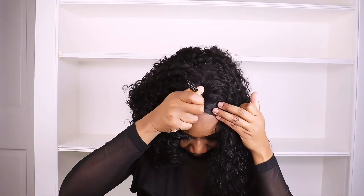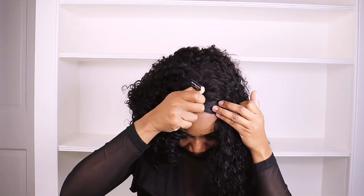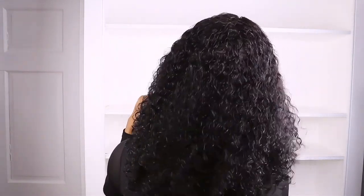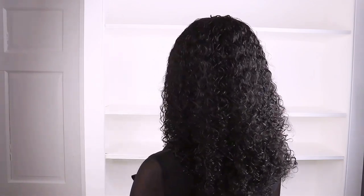It still looks nice and bouncy. I'll go in with some concealer on the parting space. The little lace on the wig can bleach, but there was a little part that just needed a little concealer to brighten it. So this is the complete look of the unit.